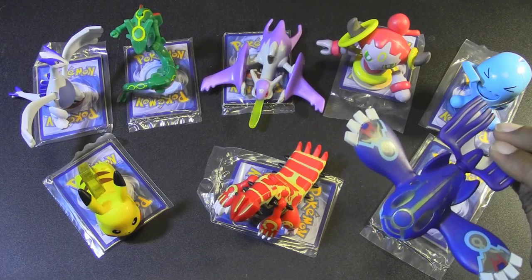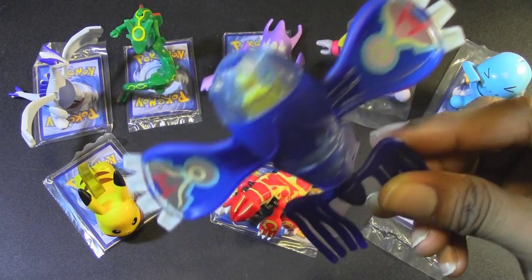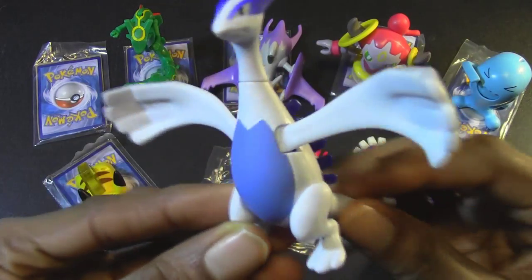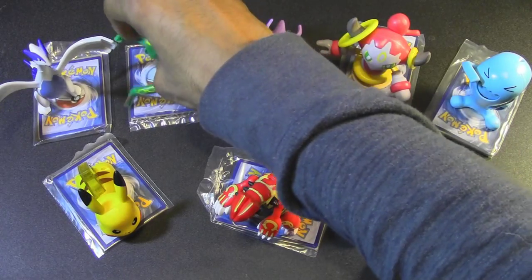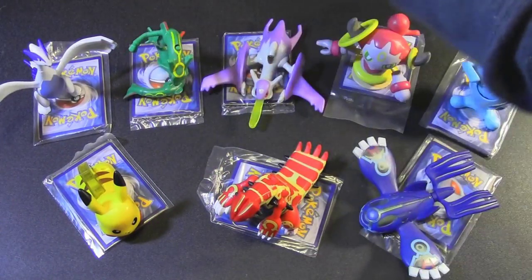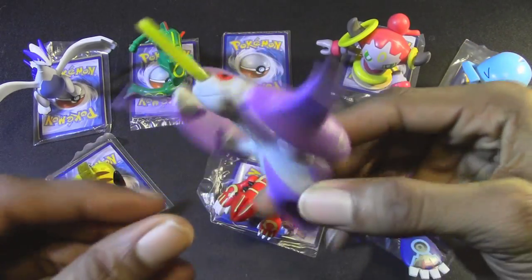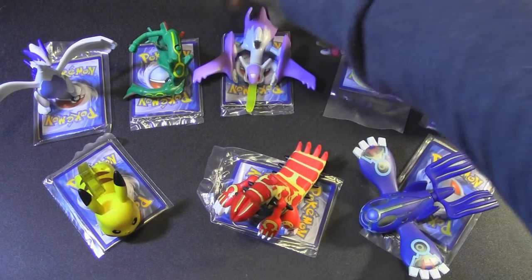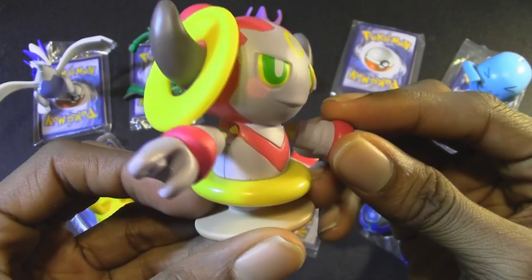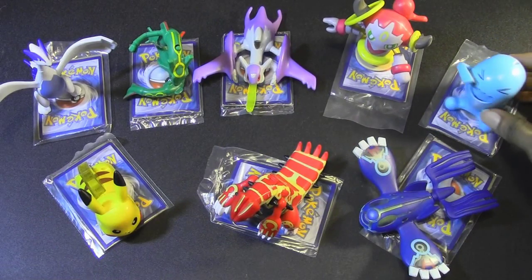For the third Pokemon in the series for these Happy Meal Toys, we have Primal Kyogre. For the fourth one, we have Lugia. For the fifth one, we have Rayquaza. And this is Mega Latios, I believe — one of my favorites that I use in Omega Ruby. And we have Hoopa, looking awesome, one of the most awesome looking Happy Meal Toys in a long time. And finally, we have Wobbuffet.